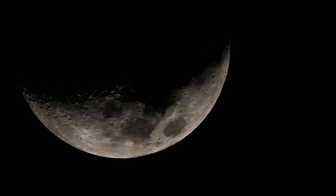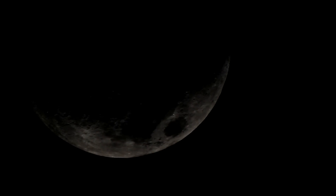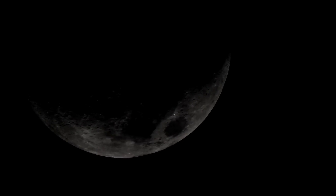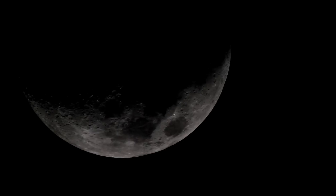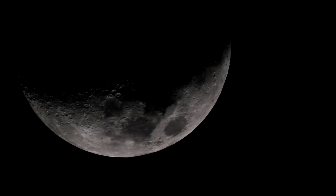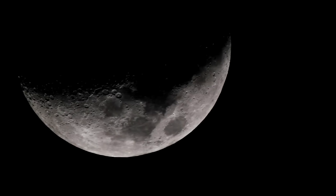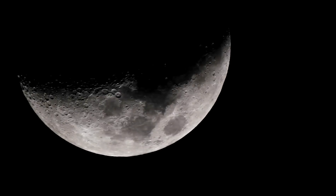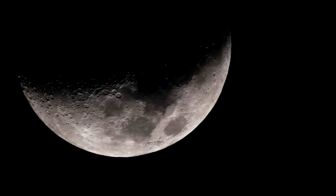I'm going to go to ISO 200. This is at 1/60th. 1/100th. 1/80th of a second. 1/60th of a second. 1/50th. Again, still at ISO 200.